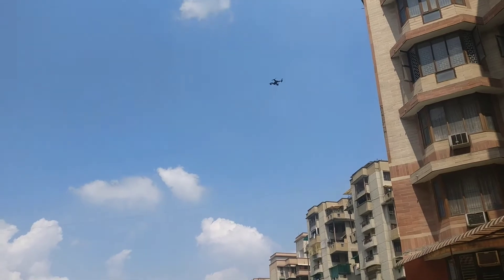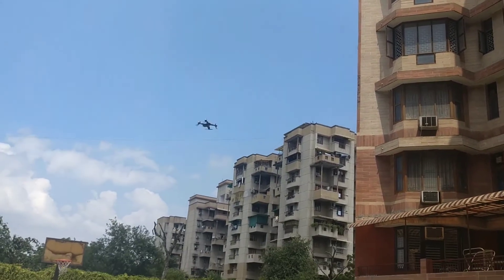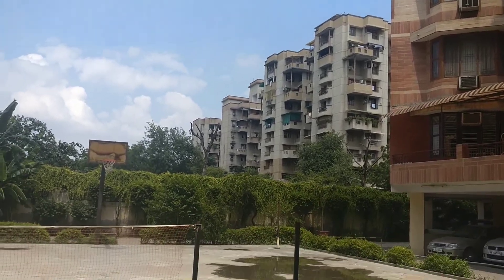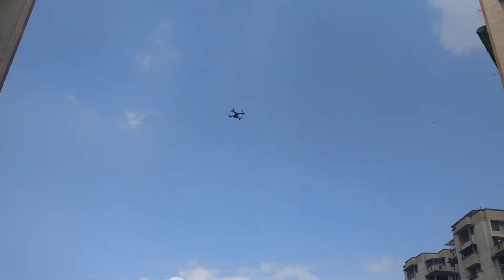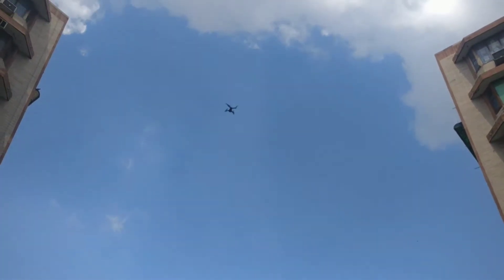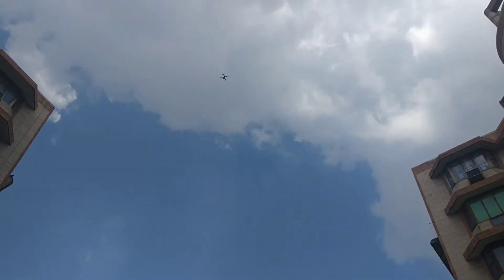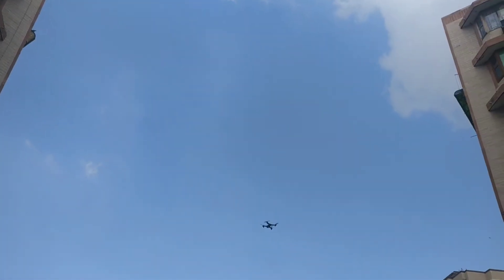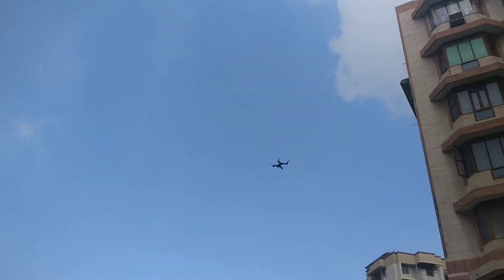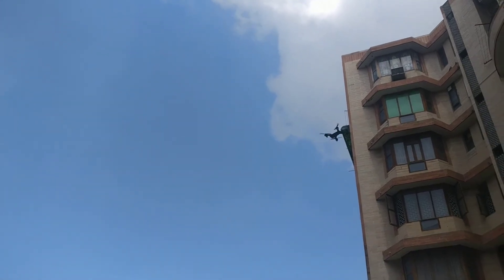Now I will show you the flip feature on this drone — just keep your eyes on the screen. Whoa, that was beautiful! I really love this feature. The maximum flight time is around nine minutes. You need to make sure that you do not overcharge the battery, because this is a LiPo battery.